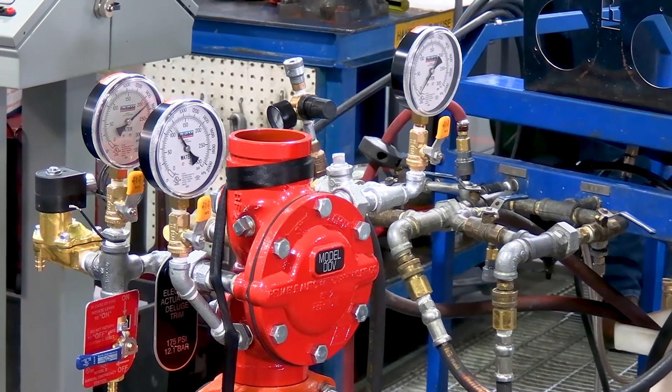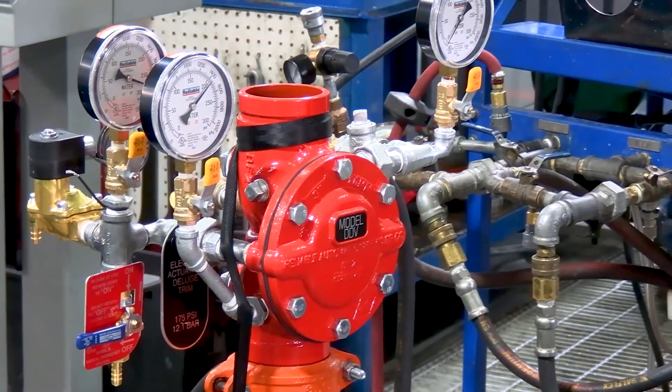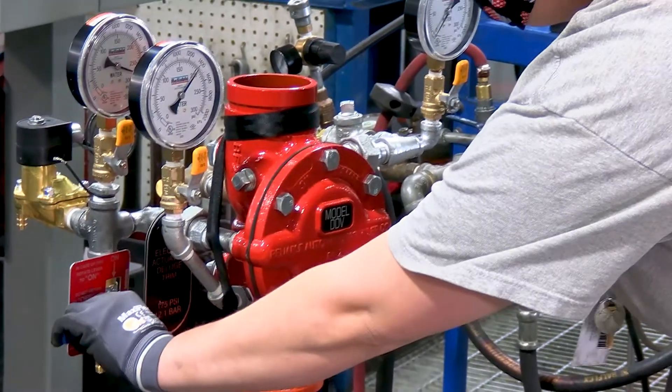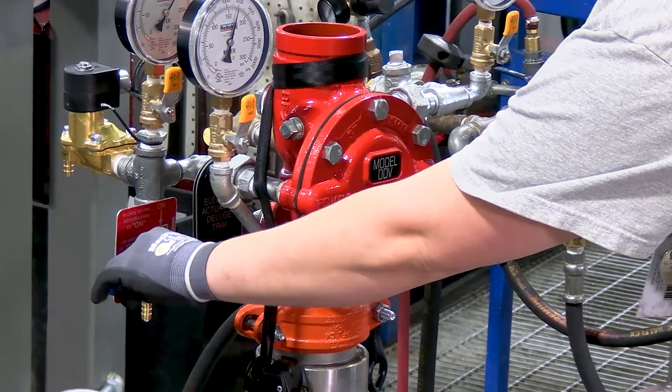Technically, the biggest challenge for this product was to make sure that the valve sealed at such a low pressure — around 20 psi — and also sealed with the same parts at 400 psi. The ability to work at both high and low pressure successfully wasn't easy, but we accomplished it.